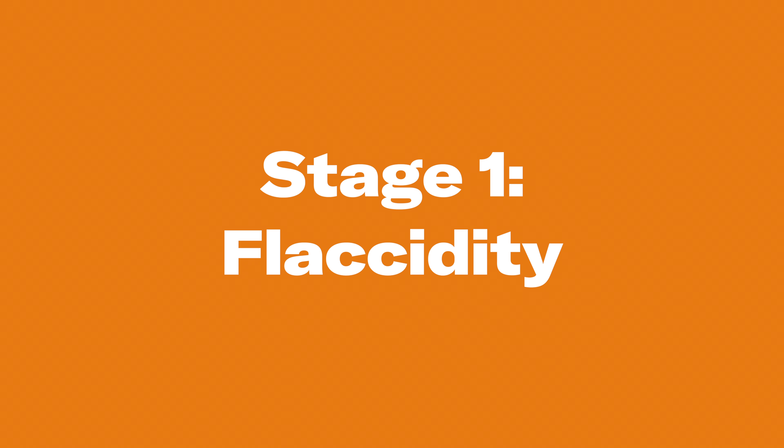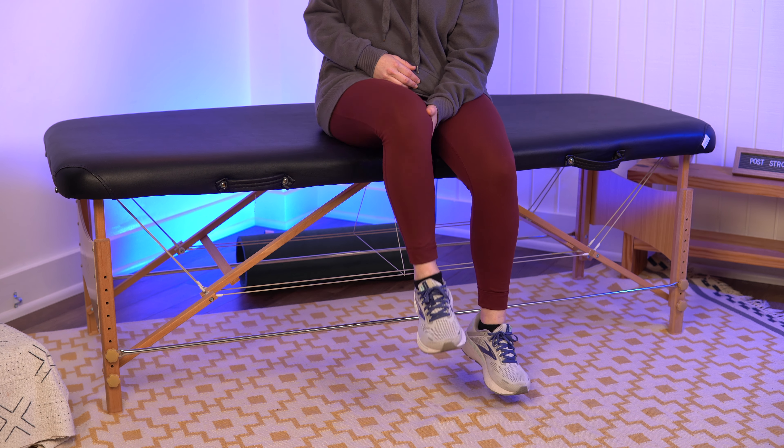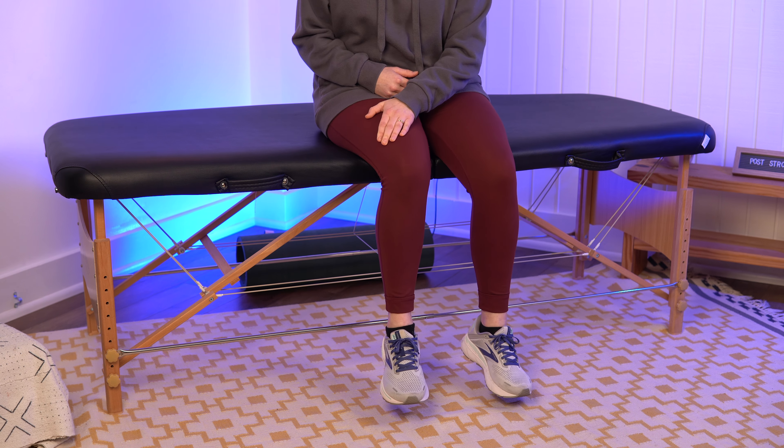Stage one: flaccidity. This usually occurs shortly after the stroke happens, and it's marked by a limp, hanging, floppy leg. There's low muscle tension and usually little to no movement in the affected side.